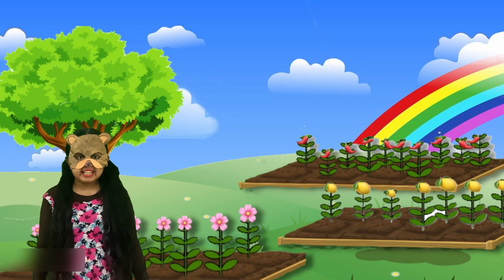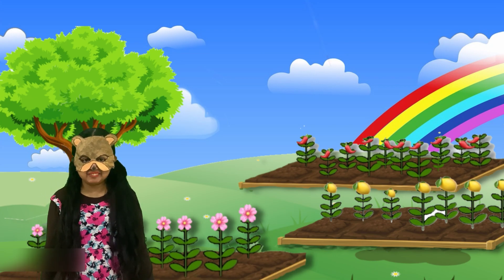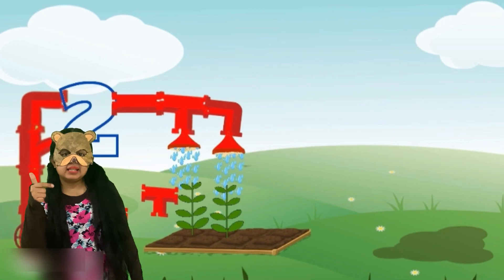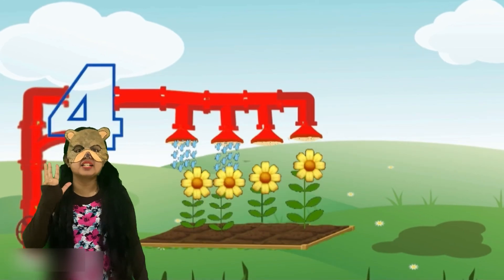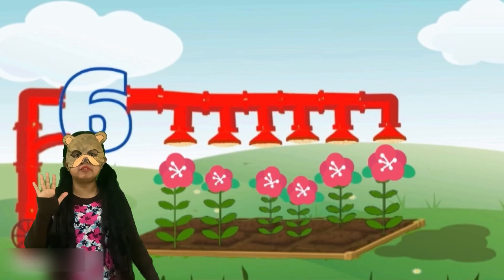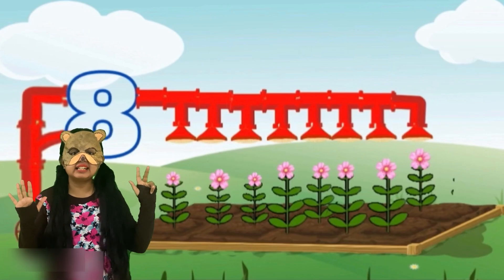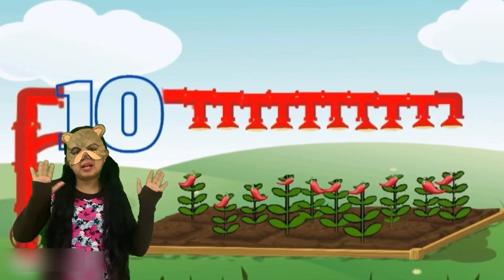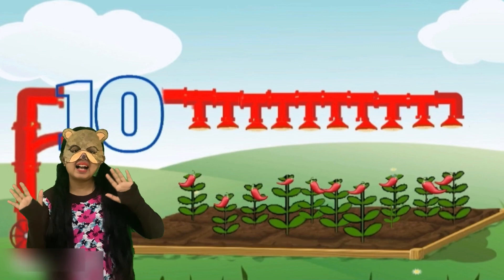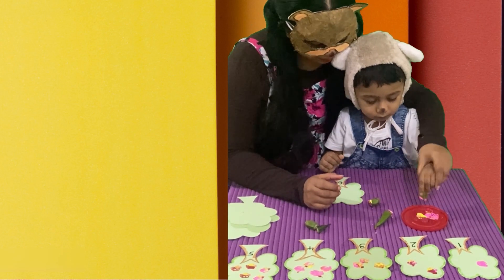Shall we sing a song about numbers? Are you ready? Okay, sing with me. One little, two little, three little plants. Four little, five little, six little plants. Seven little, eight little, nine little plants. Ten little plants in the garden. You have done a great job. You helped our baby bear to make his garden beautiful.